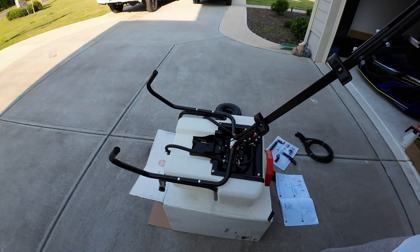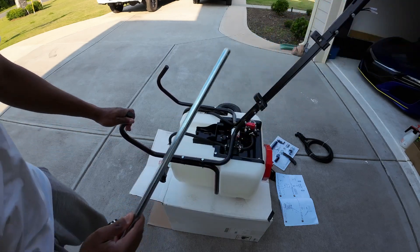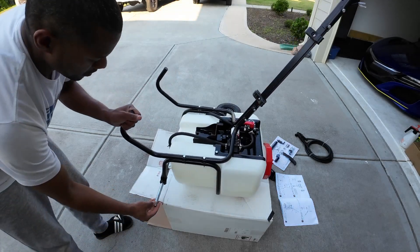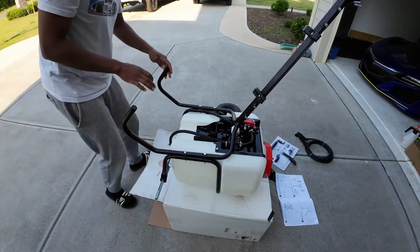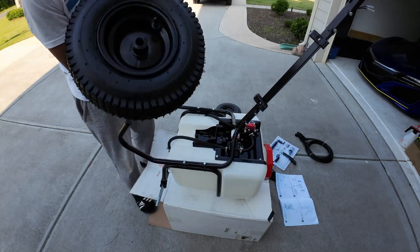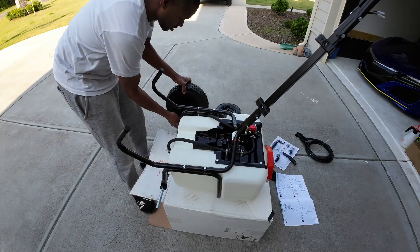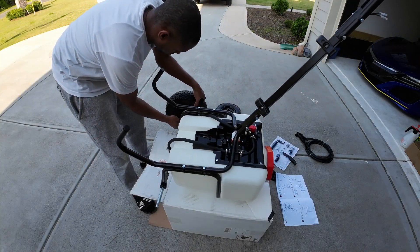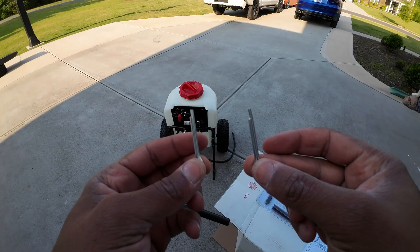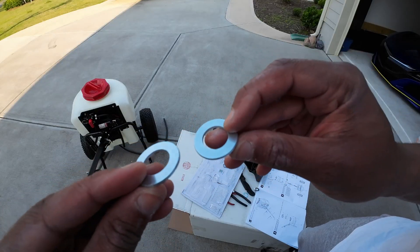Last step is to get the wheels installed. We're gonna take this and slide it through the shaft here, and all we have to do is connect the wheels — make sure you have the valve side out. For the wheels we've got the cotter pin, so we're gonna put those in. Make sure you put your washers on before you add the cotter pin.